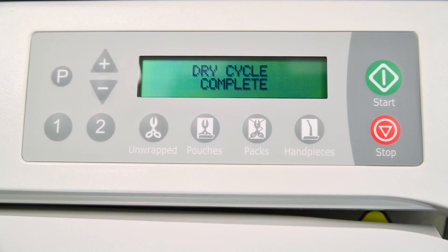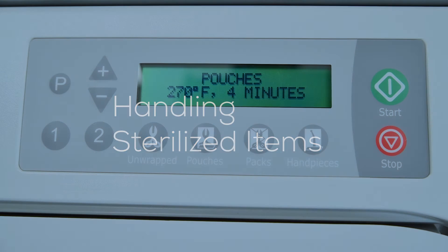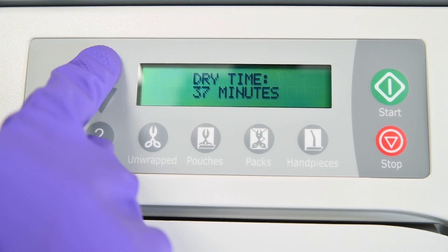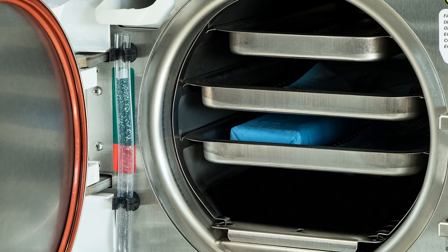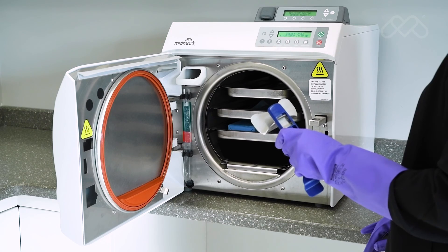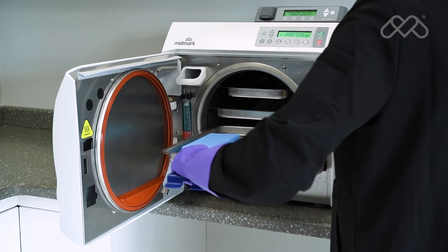After sterilization is complete, all items must be handled appropriately in accordance with all relevant processes and guidelines. Before removal from the sterilizer, it is critically important that all items and packages be completely dry. If packages are not dry, the operator may add additional drying time to the cycle as described previously. Unwrapped items should be transported immediately and aseptically from the sterilizer to the point of use. Wrapped items may also be stored in a protected storage area until they are needed. Remove trays and cassettes using the Midmark-approved Tray and Cassette Removal Tool, holding the tray level and slightly elevating it to prevent it from shifting and becoming dislodged.